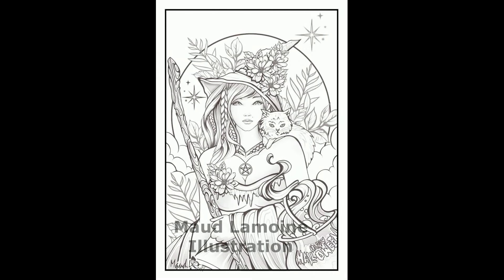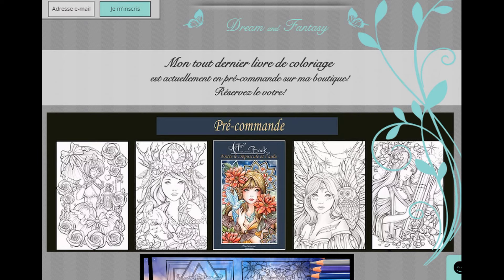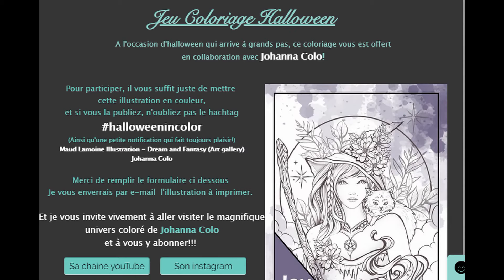The second witch is even more adorable and it is by Maud Lamoire, a French illustrator which I have recently discovered. Her pictures are absolutely amazing. In order to get this witch and cat you need to go to Maud's website and subscribe to the newsletter, and within the next 24 hours you'll receive the picture to your email. The site is in French but I hope you will manage, because the image is amazing. Maud recently also announced her new coloring book.